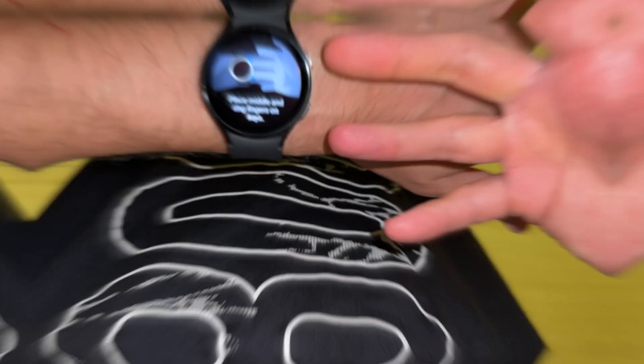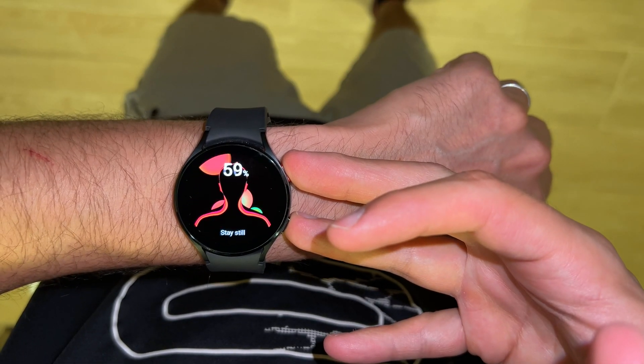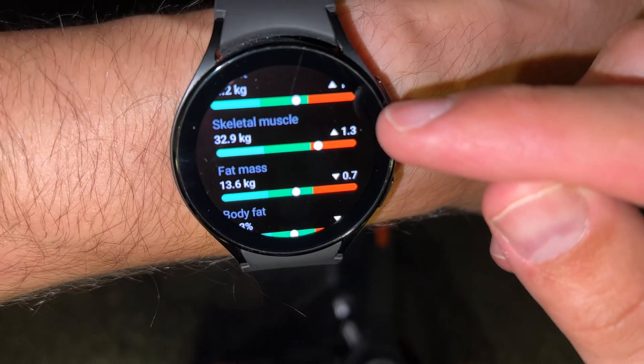In order to measure body composition correctly, you place your middle finger and your ring finger on the keys like this, and you lift your arms. Place it like this, and now it's going to measure your body composition. Stay still and raise your arms.